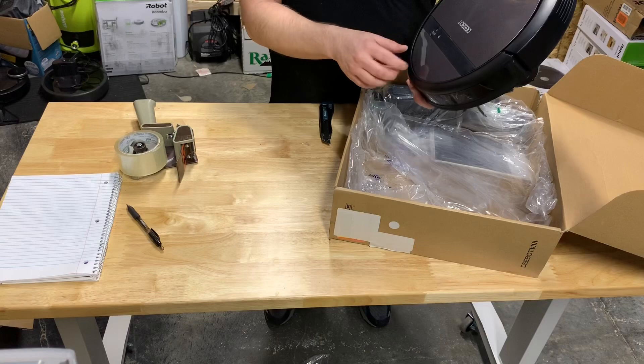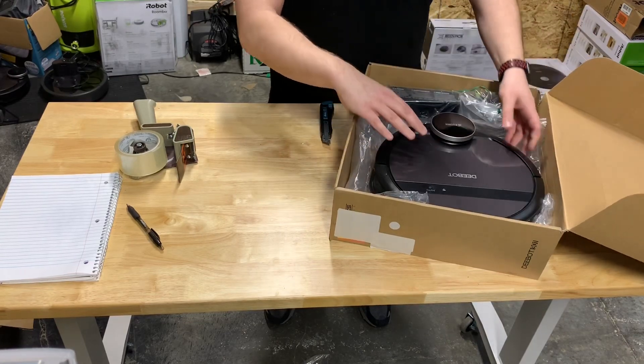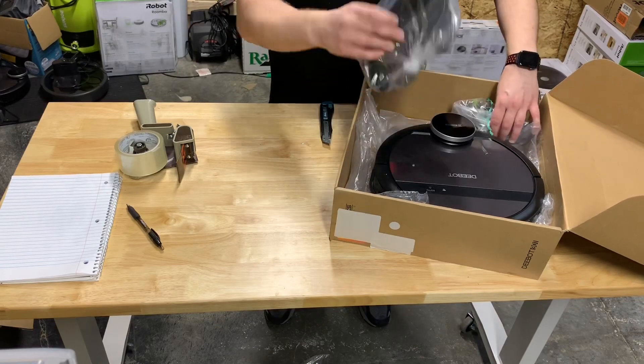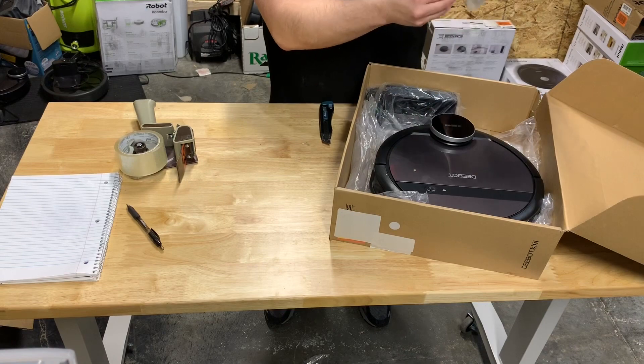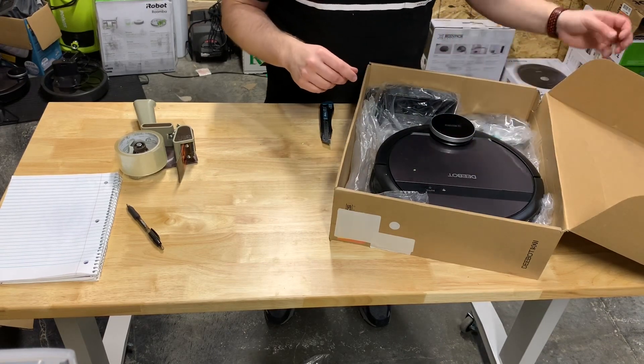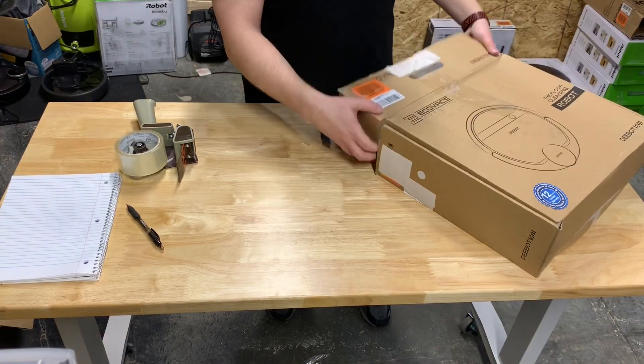So there it is. Let's see it's in some decent condition. It's got the charger and all the stuff you need. Not too bad. Happy with the hundred dollar robot.